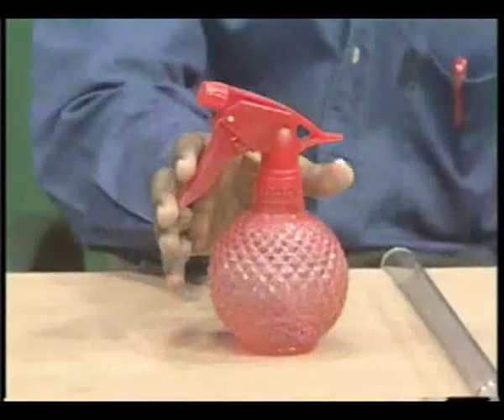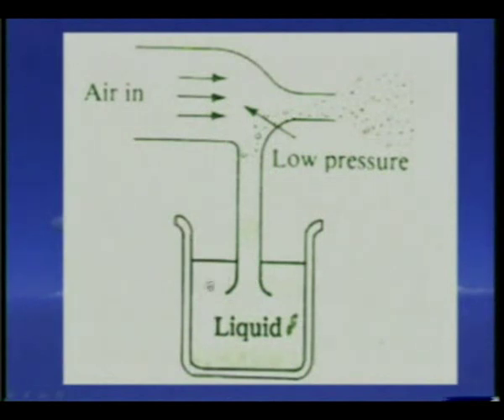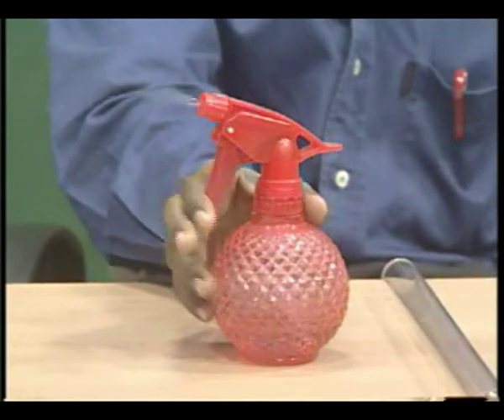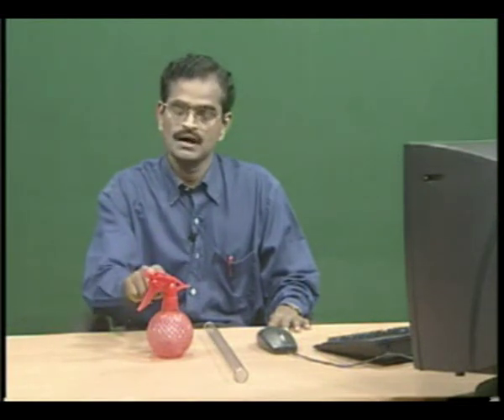This activity explains the working mechanism of a paint sprayer or water sprayer. Look at the diagram. This is the liquid in the container. When air moves fast at the upper end of the tube — when the velocity is more — low pressure is created at this area. At the same time, here the pressure will be more. Due to this difference in pressure, the liquid rises to the upper level and is sprayed into water droplets. You see the water sprayer: if you press the lever, water comes up to the upper level and is sprayed like this.